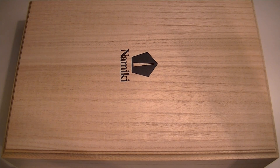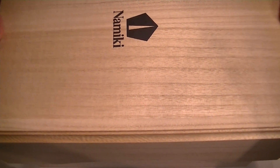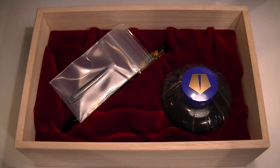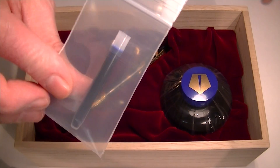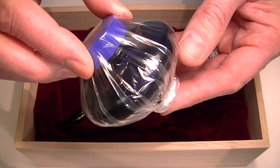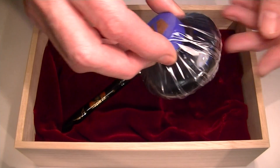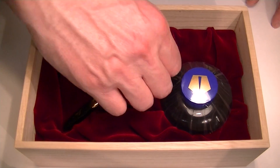This is the Namiki Yukari fountain pen. It comes in a nice large wood box with the Namiki logo printed on the top of the box lid, which lifts off. This is a cartridge converter style fountain pen, so there is an ink cartridge included with the pen as well as a bottle of Namiki fountain pen ink, so you can use the bottle inks or the cartridge inks, whichever you would prefer.